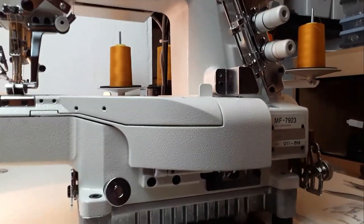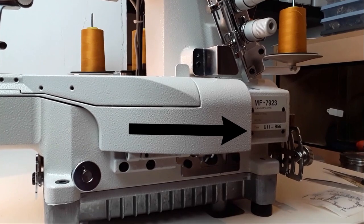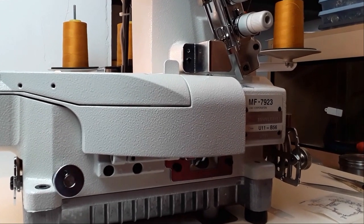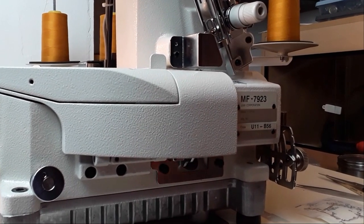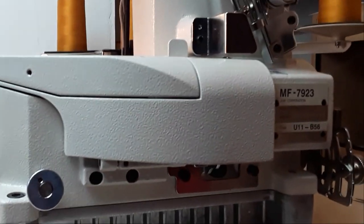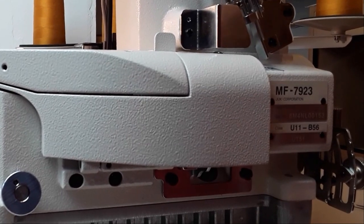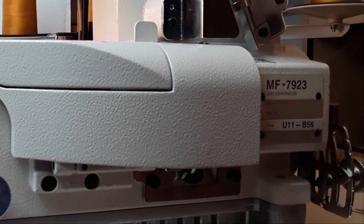Your machine head will have a plate with specifications that you can easily decipher. MF79 is the series. 23 is for two or three needles cover. You have a manufacturing number which is not useful unless you want to track the factory. The class number in mine is U11 — that's for universal type, the most common cover stitch machine.